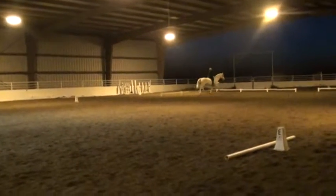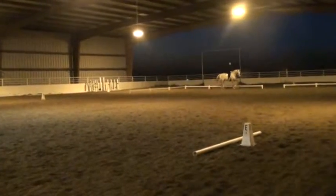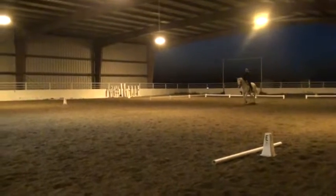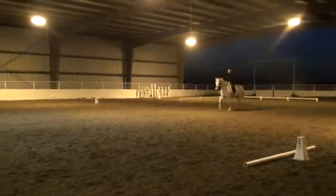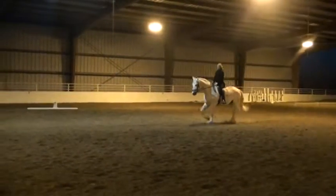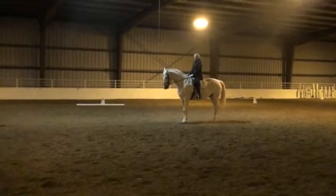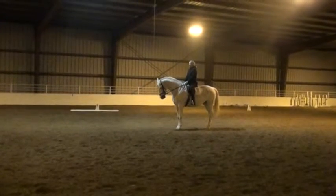Good job with your range there. Good. And halt. Good. Salute.